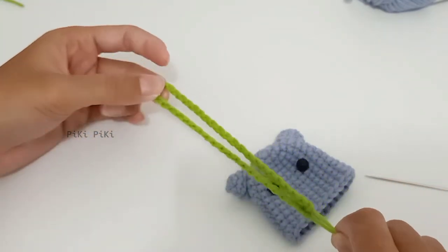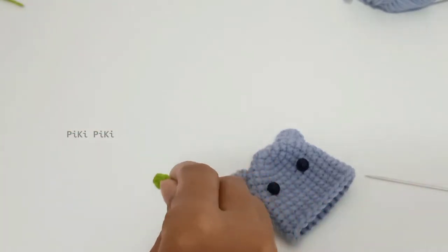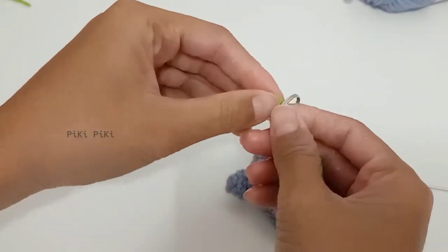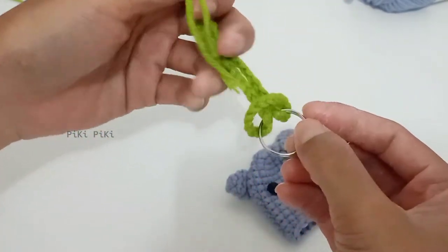I finished making the strap — 50 chains. What I'm going to do now is fold it in half, insert it into the key ring, and fix it.